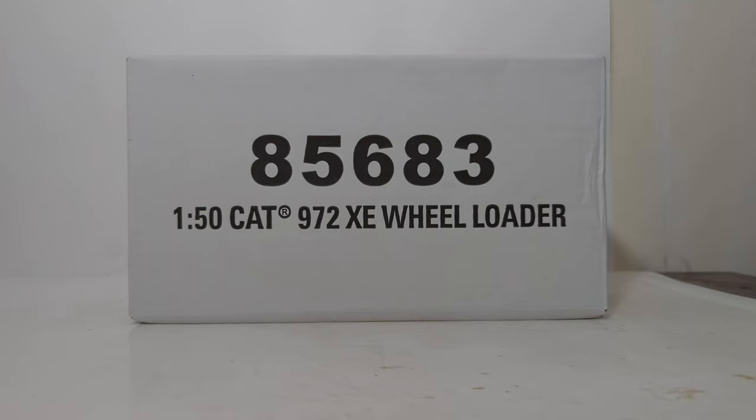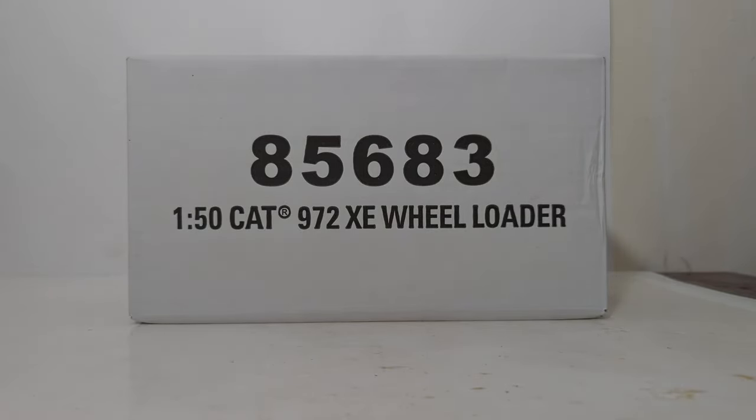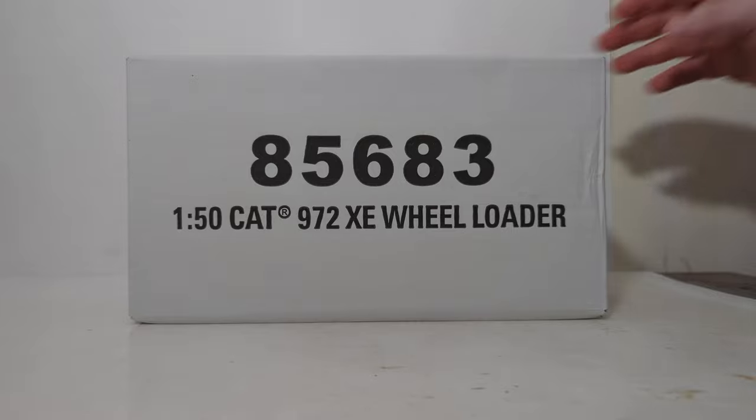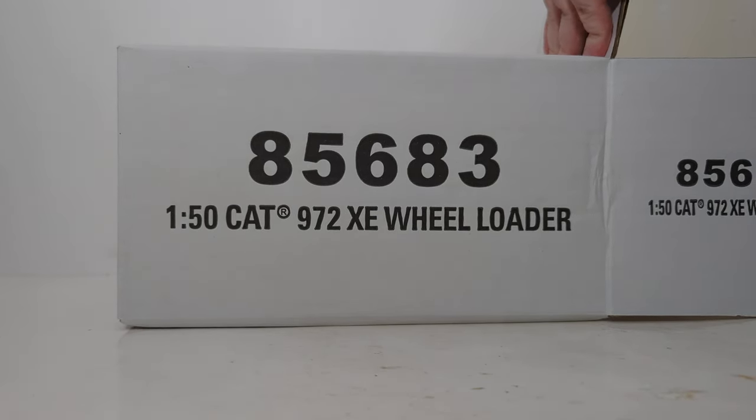Hello friends and fellow collectors, you have joined me for another DieCast Emporium video. In today's video, we're going to be taking a look at one of the new wheel loaders for 2023 from DieCast Masters. It's the Highline Series 1 to 50 scale Caterpillar 972XC for Advanced Drivetrain Wheel Loader, item number 85683 — one of five new wheel loader models coming out this year to add to your collection.